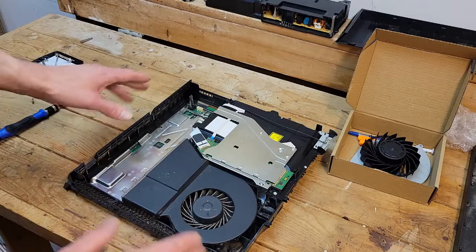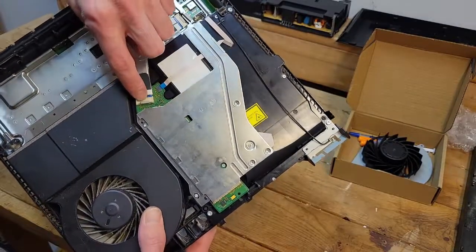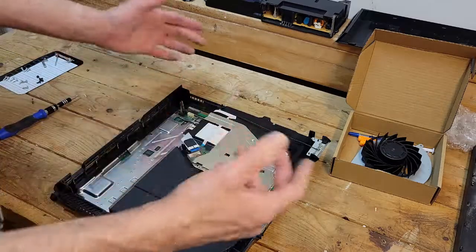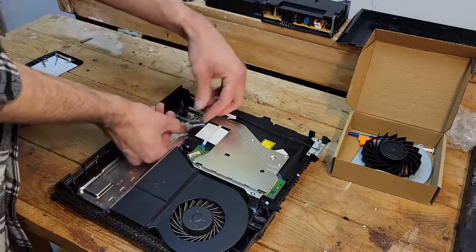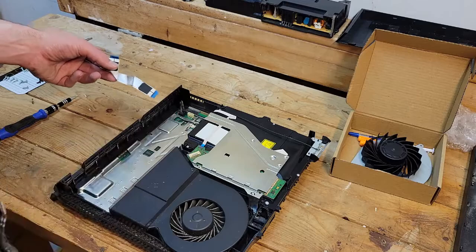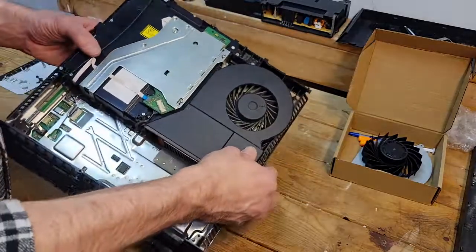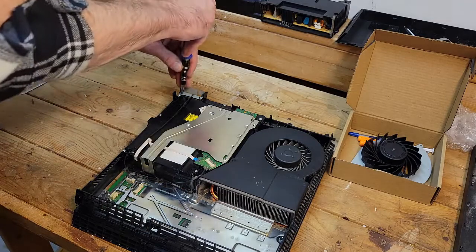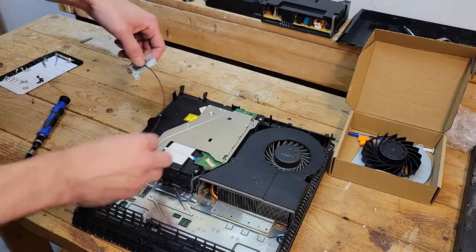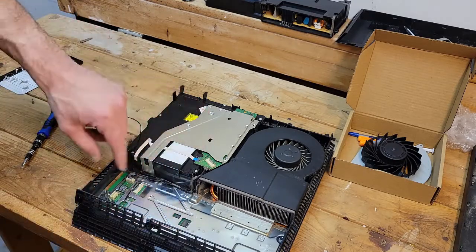I'm going to go ahead and undo some cables here. With these connectors, you've got to press down on the little metal part and pull out at the same time — one finger pushing down, wiggle it out. That's for both sides. This one goes to the disk drive. There's the Bluetooth antenna, which routes through this little clip here. Underneath I believe is the power supply for the disk drive.